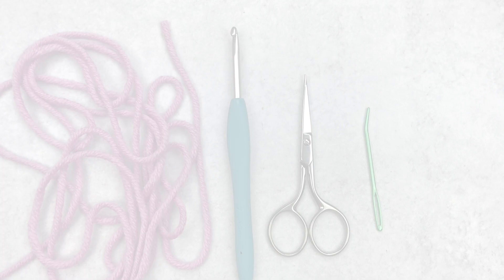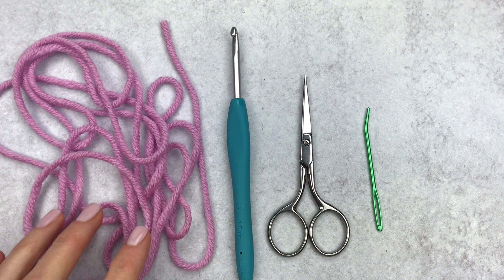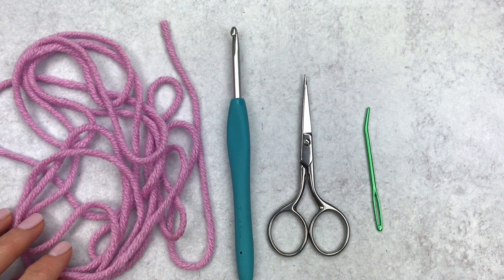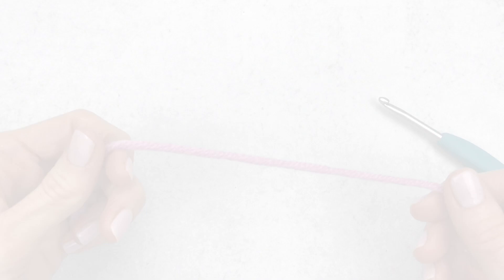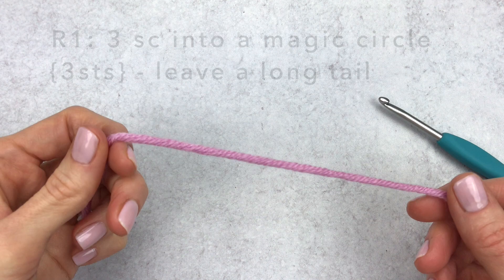Supplies for this flower will be yarn, a crochet hook, some scissors, and a yarn needle. I usually use worsted weight yarn with an E size hook, but for this tutorial I'll be using bigger, thicker yarn with a bigger hook.